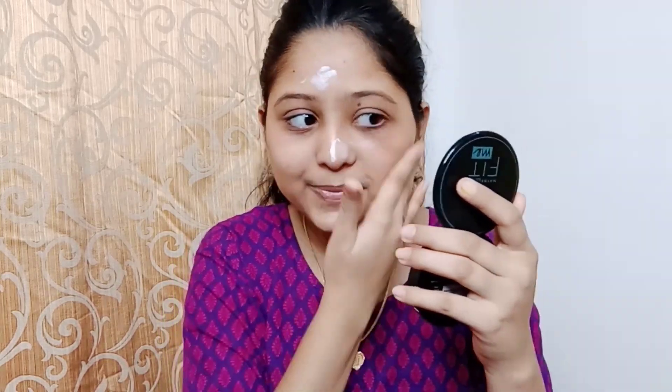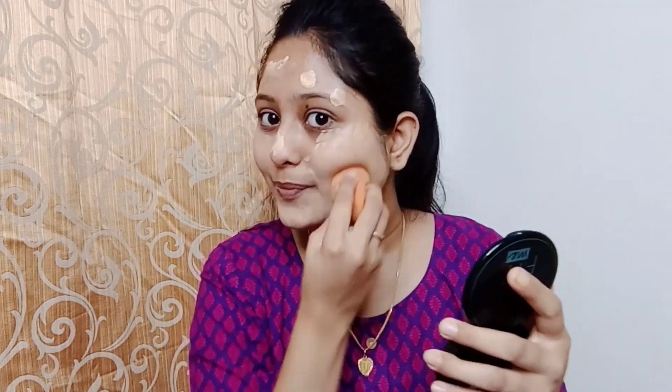Next we are moving to foundation. For that today I am going to use this L18 foundation in the shade 0 to Marble. I have got a little on the back of my hand and I am going to dot it on. I am using a damp beauty blender to dab it on. Guys, don't forget to apply on your neck also.